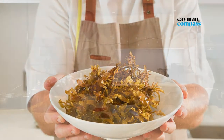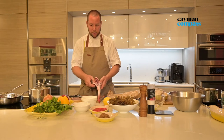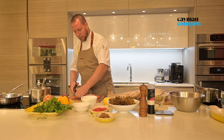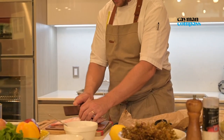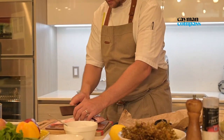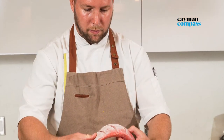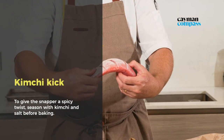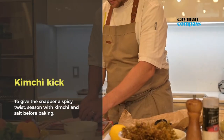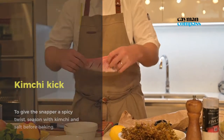First we're going to start by dressing the fish. We have already taken the gills and the insides out, but we're just going to snip the tail and some of the fins off. Once you remove the fins, you can then use your very sharp knife to score into the flesh, just for a little penetration when we then season the fish with the salt and kimchi base.